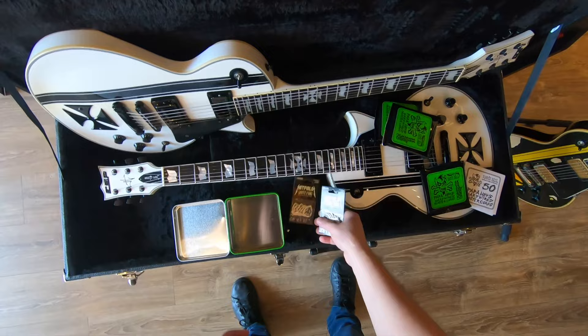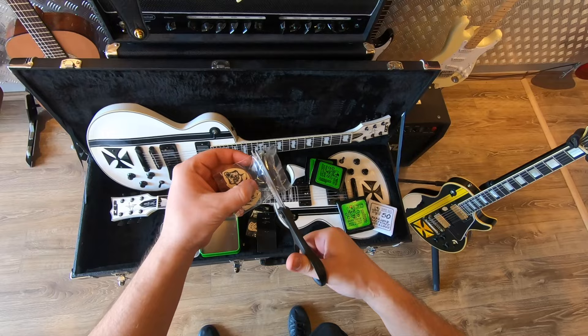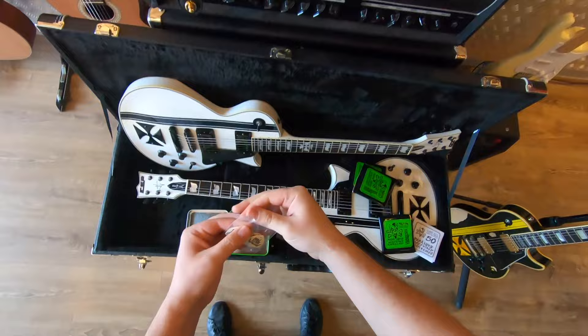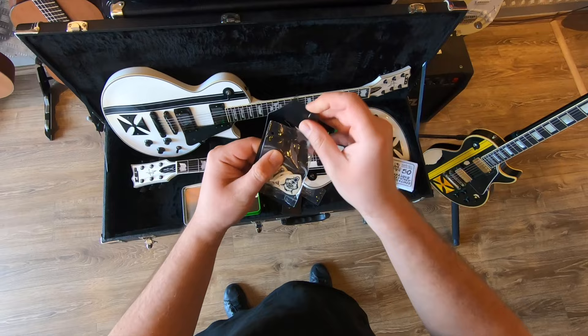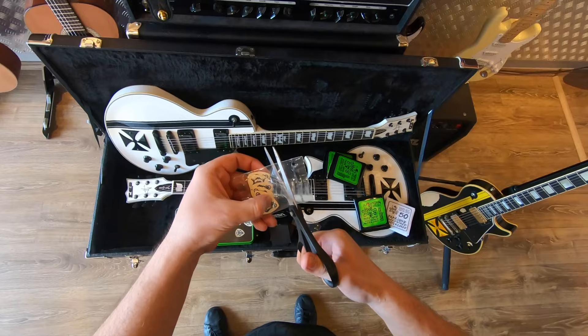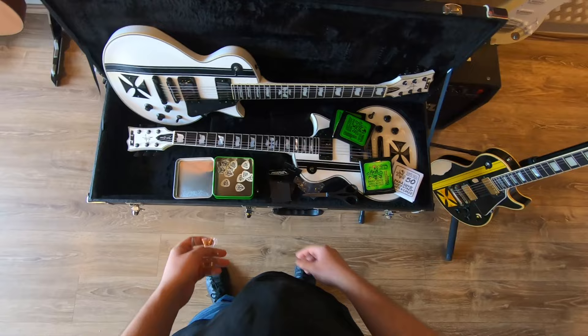Along with the strings I bought some White Fang Hetfield Signature Picks, and I am going to use this lovely green box to keep my picks in. Looking at the size of this thing, I'm thinking I bought not enough picks. I'm going to buy some more White Fangs anyway because this pick is amazing. I was using Ultex Sharp picks, but after trying the White Fang I decided to switch to them. They are actually that good.